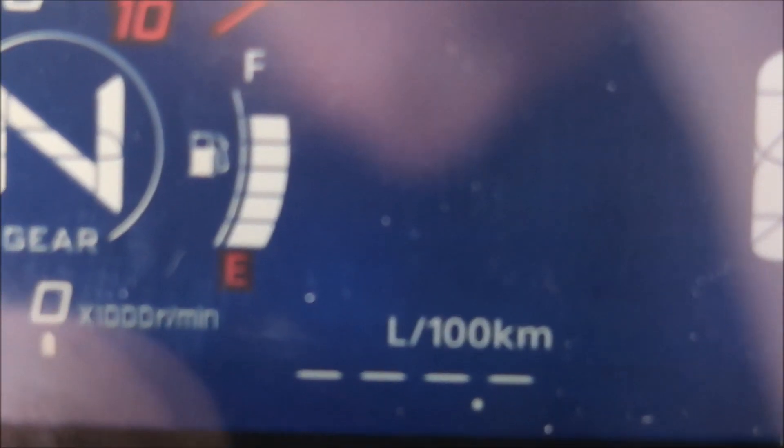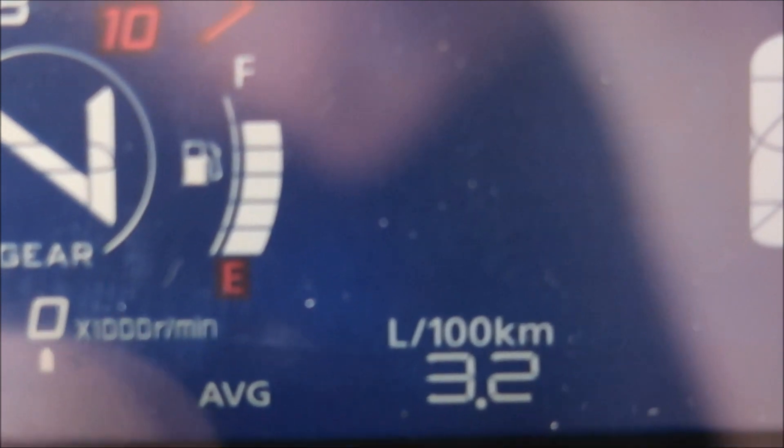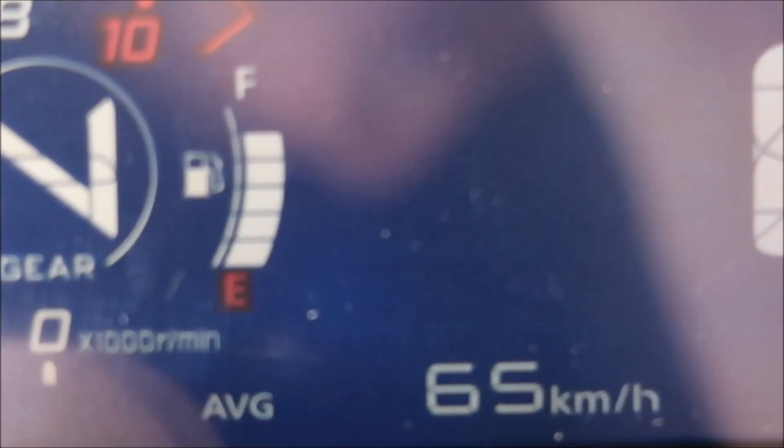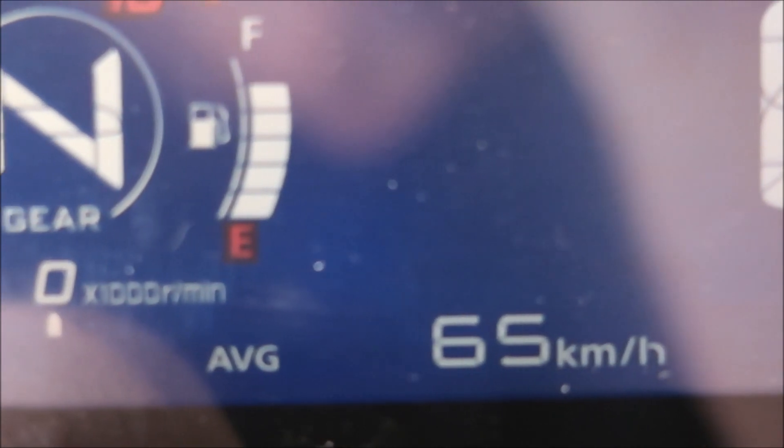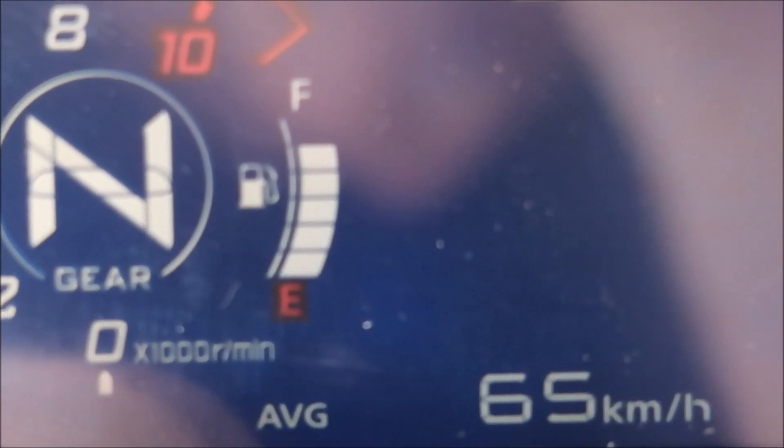Here on the left side you've got litres per 100, which apparently I'm averaging 3.2. It could be related to how long I've been on the bike — 4.7 of an hour — with an average speed on that of 65 kilometres an hour.